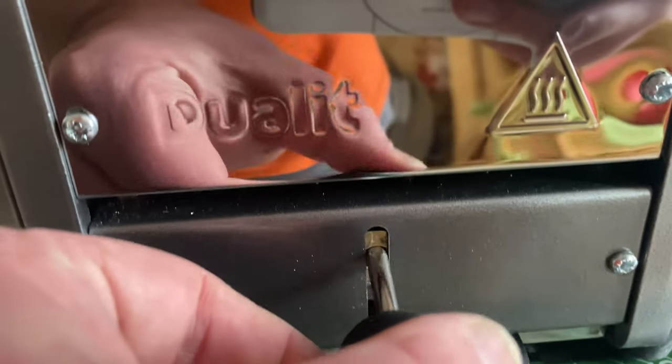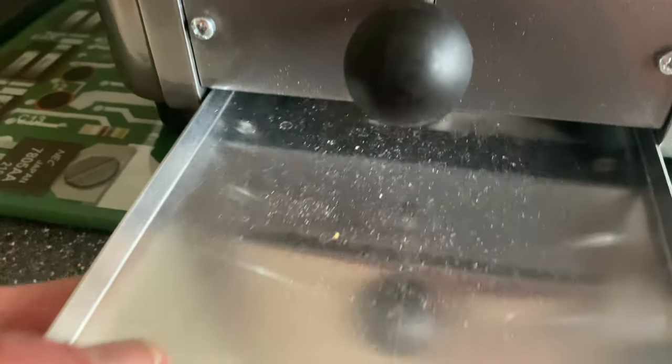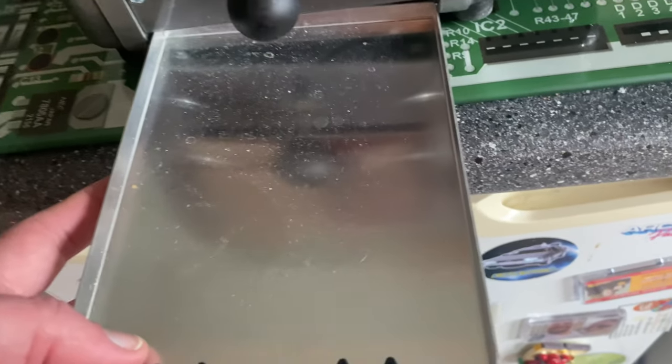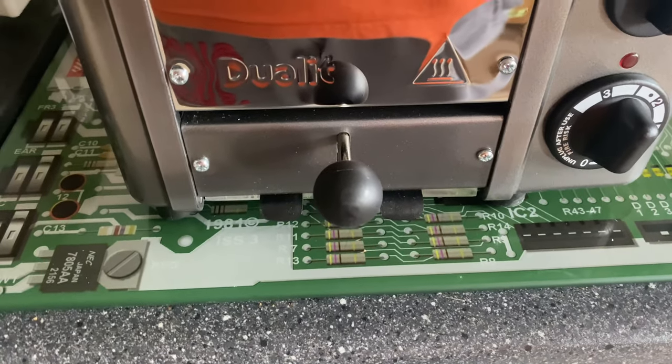You have what's called the pop and peek function here — when you push that down, it brings them up so you can have a look before they pop, before it finishes. Very cool. You've got your crumb tray on the front, which is essential for me. There's a bit of dust in there, so I really do think this has been an ex-display unit. I think having the crumb tray on the front is essential — when it's at the back, people probably won't actually ever clean it out.